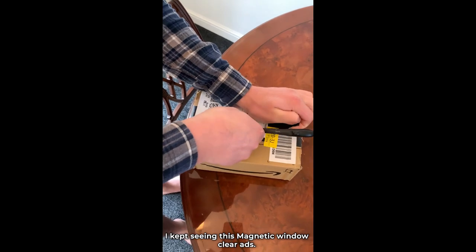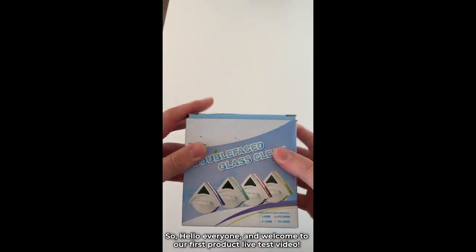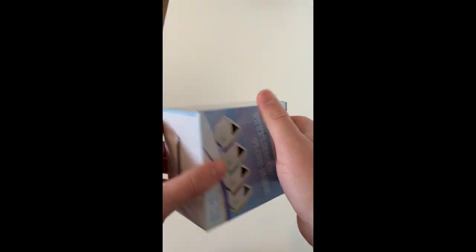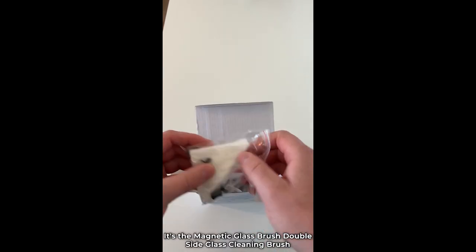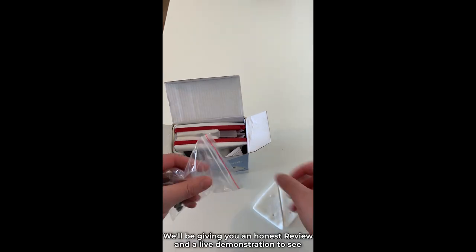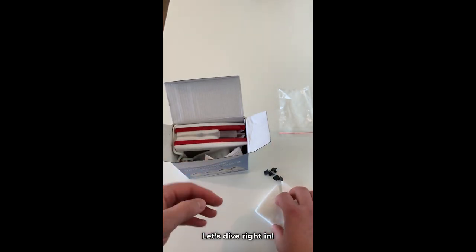I kept seeing this magnetic window cleaner ads — let's find out if it really works. Hello everyone and welcome to our first product live test video. Today we have an interesting product to review and put to the test. We'll be giving you an honest review and a live demonstration to see if it lives up to its claims. Let's dive right in.